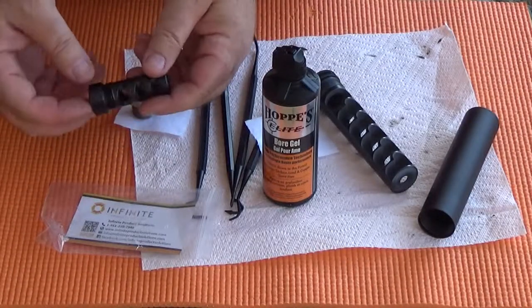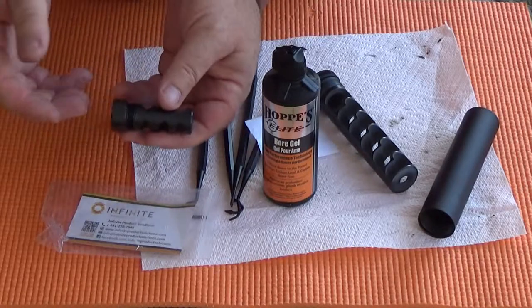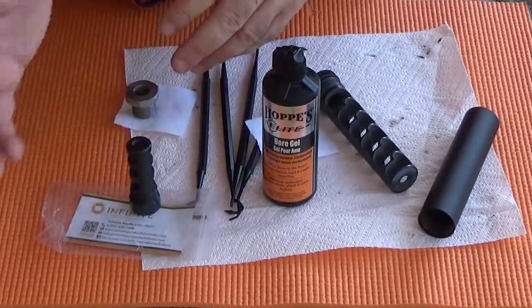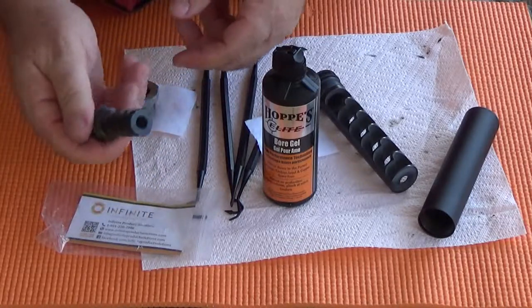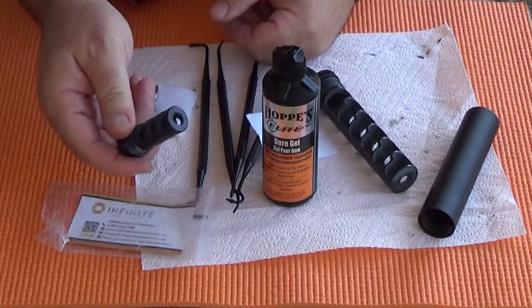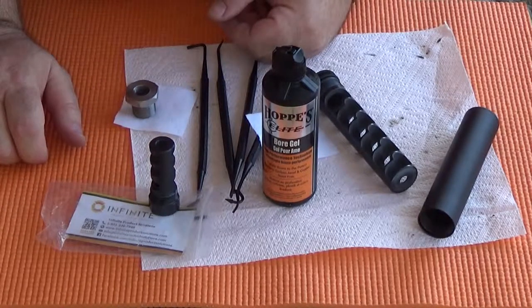In Part 1, I did a tabletop review of what is almost certainly a prototype combination muzzle brake and solvent trap adapter from the folks at Infinite Product Solutions. If you haven't seen Part 1, click on the link to watch that video — it'll bring you up to speed. Here in Part 3, we'll shoot a Ruger semi-auto to see how this device performs as a muzzle brake for .22LR. That's coming up next on Mostly22LR.